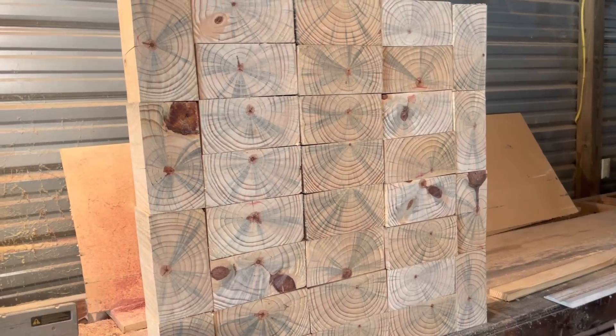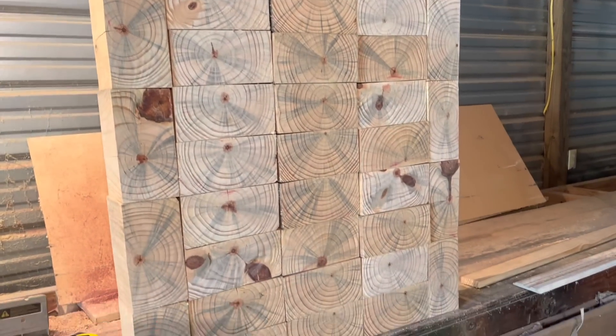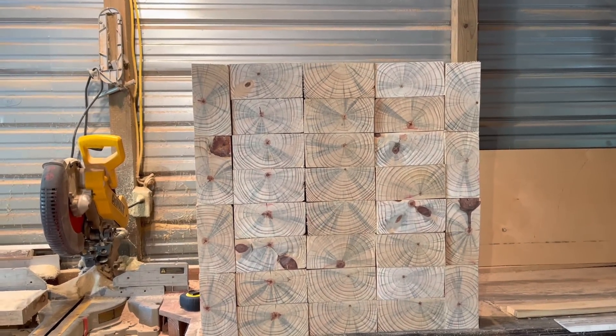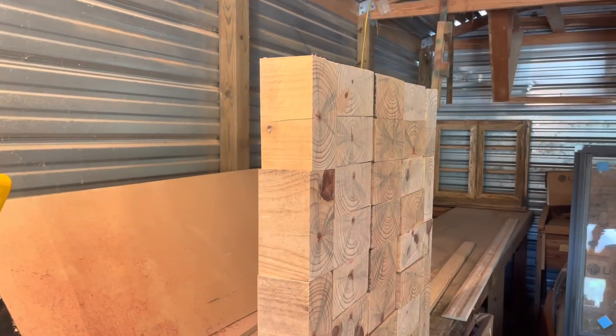It'll swell up and then it'll start busting the frame all the way around the outside. But I'll figure out something — I'll figure out how to keep the water off of it. So that's what I'm working on today.